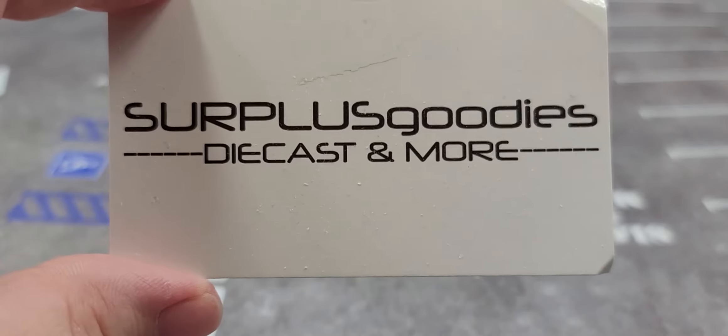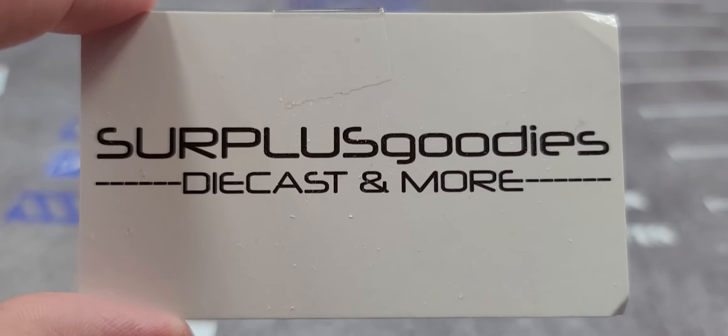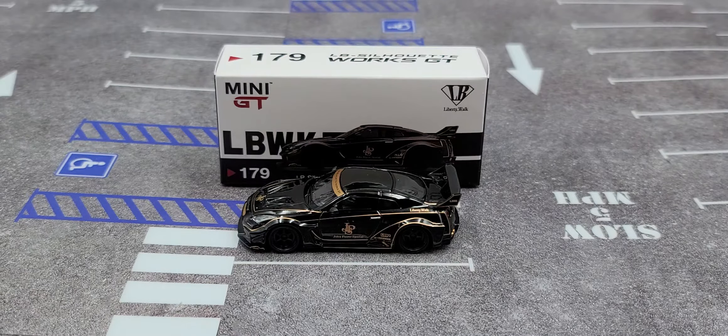I picked mine up from my friends over at Surplus Goodies — check out the link in the video description if you'd like to add this car to your collection. It is also available in a Miho exclusive USA version in clamshell packaging, but I picked mine up from Surplus Goodies in the overseas card box only version.